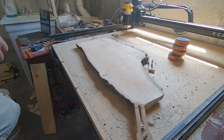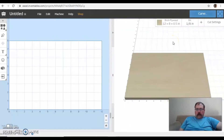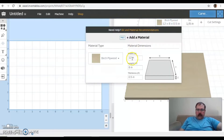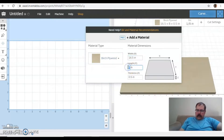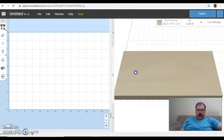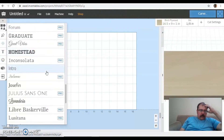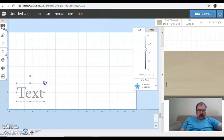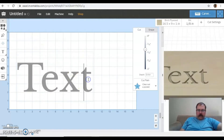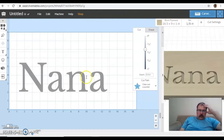So we've got sixteen and a half by nine inches. Let's get started. X is sixteen and a half and length is nine, and I'm going to put that at a one-inch board. There's our work piece. All they want is something simple — it says Nana. I'm going to go ahead and use Libra Baskerville, my favorite font. Looks pretty good.